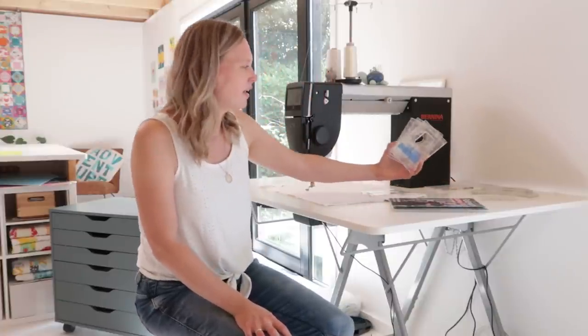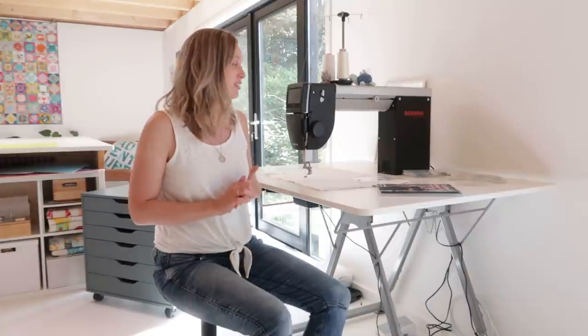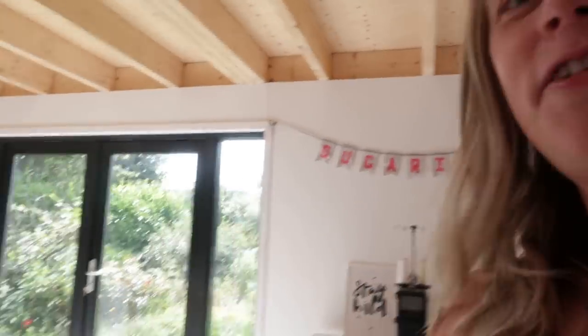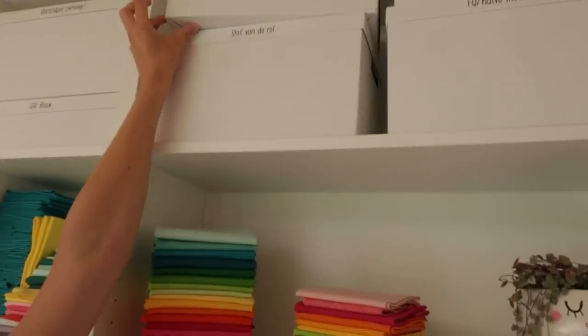Here I have some rulers that I'm playing around with at the moment. There was a question that came in through Instagram — I asked if there were any questions or things you wanted to see during the studio tour — and one question was: how do you store your rulers? My longer rulers I've already showed you, they are over here and also on that side. And my machine quilting rulers I have over there in a box. I don't really have a good storing system for them yet.